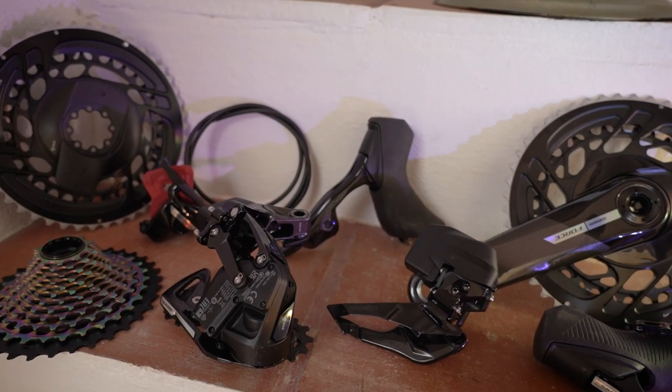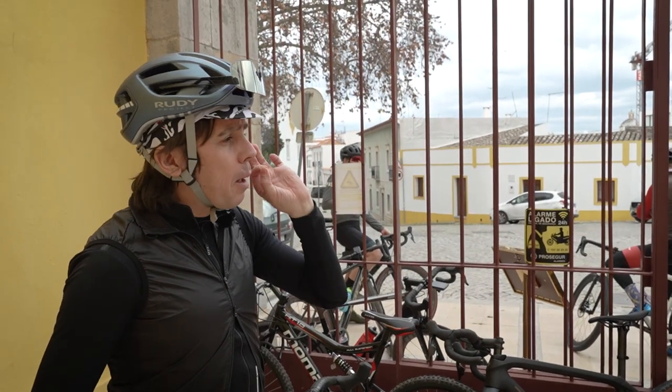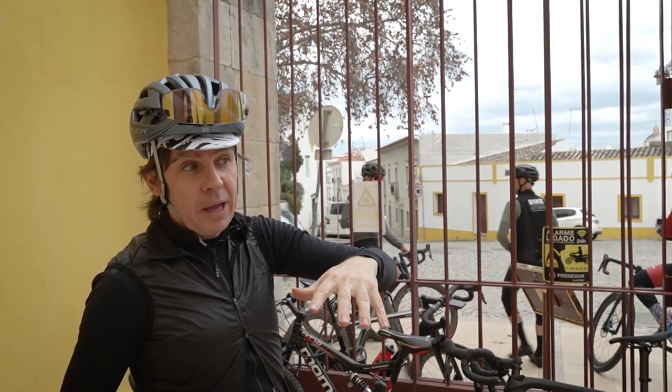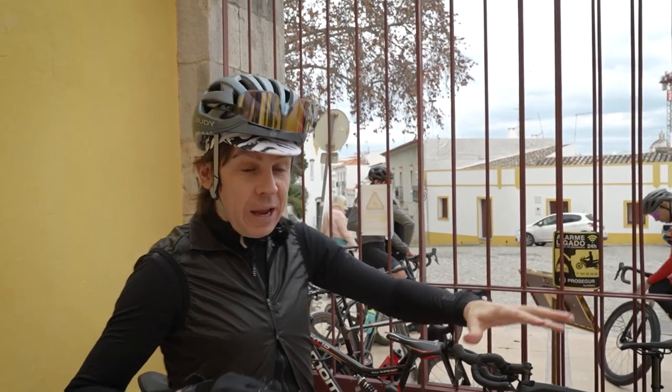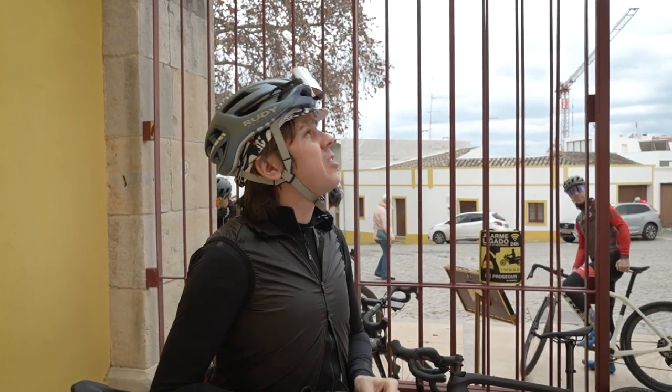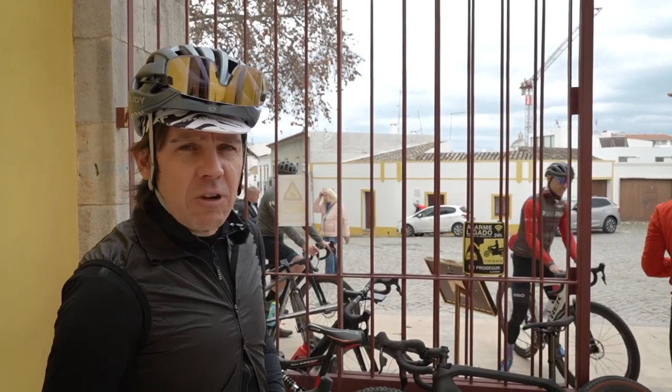We've got an hour-and-a-half gravel loop lined up. From what I've heard about the gravel around these parts, it's primo, and flying over just looking down out of the plane there seemed to be routes everywhere — little ones leading here, there and everywhere — so I'm proper excited. It's turned a bit nippy, so we're wrapped up and ready to roll.